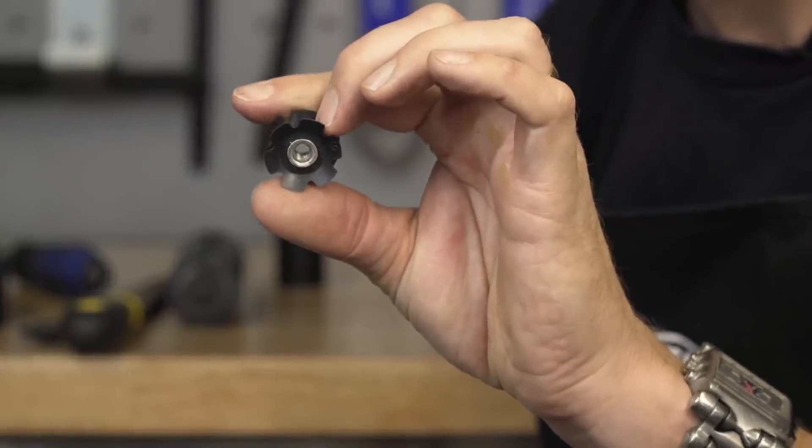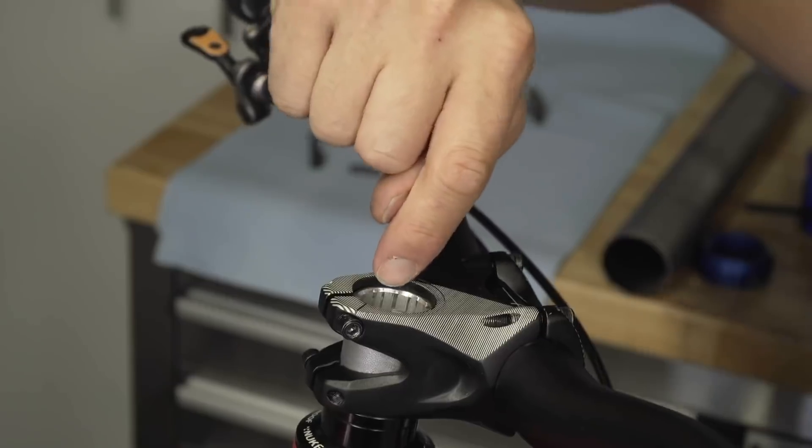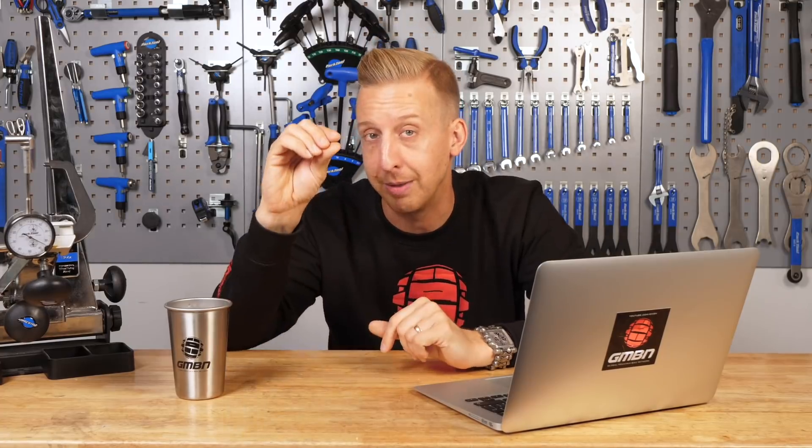When you tighten the bolt on the top cap, it pulls the steerer tube up through the stem — that's why you leave that gap at the top. The actual movement is less than half a millimeter; the idea is you're pre-loading the bearing, pulling everything taut so all the headset components are in place against each other with no unwanted movement beyond the physical turning of the bearing itself. Any rattling, with the leverage you have at the wheel and handlebar ends, will slowly destroy those bearings. So it's essentially just a way of pre-loading the system and making sure everything is tight. Without the top cap and star-fangled nut, the headset will always be slightly loose.